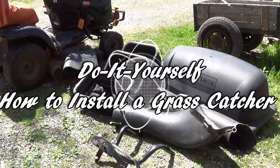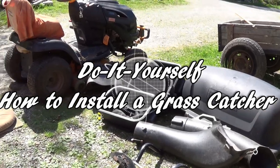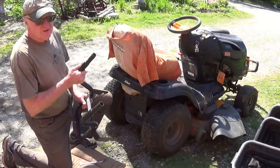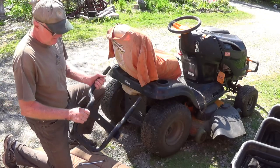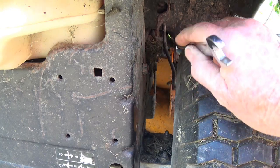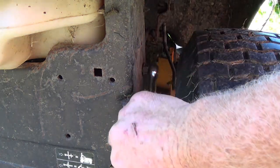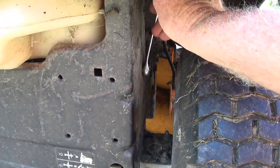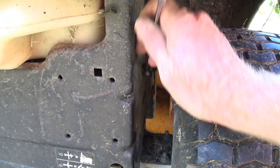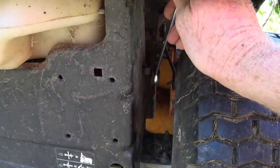I just bought this Craftsman grass catcher used and I'm going to fit it on to my Craftsman lawn tractor. The first thing I'm going to attach is this bracket and it's really easy to attach. Craftsman already attached the bolt to the machine so you just got to back it off — it's a 9/16th — back it off about a quarter of an inch to half an inch.